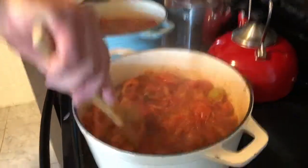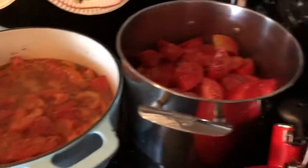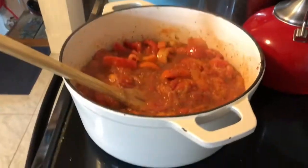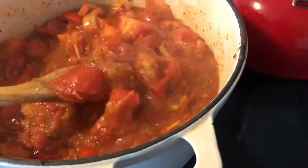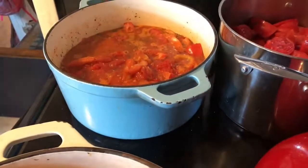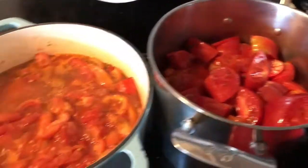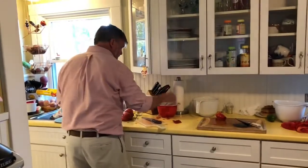These pots are coming along. We've added everything we're going to add, including the salt — oh wait, we haven't added the salt yet. Good call. I think we don't need to cook this for very long because it's going to be processed in the canner. My husband, on the other hand, thinks it should be cooked down for at least an hour or so. What do you think, and how do you process your tomatoes?